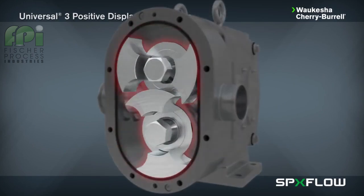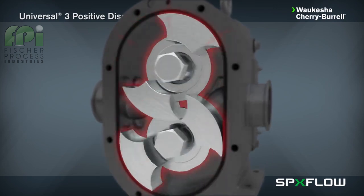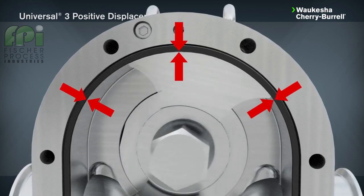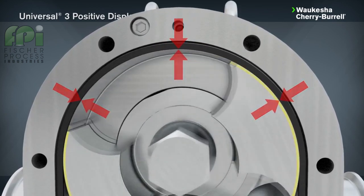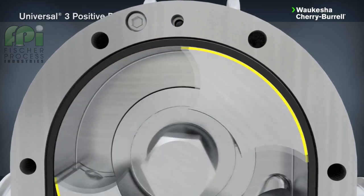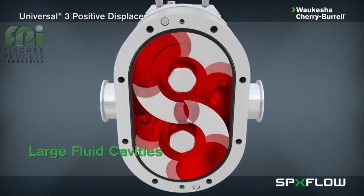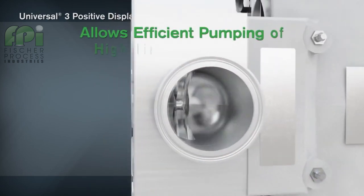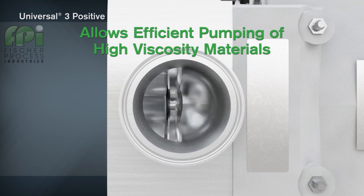The Universal 3 contains two rotors made of non-galling Waukesha 88 alloy, which can be run with tight clearances to the 316L stainless steel pump body. The close clearances combined with the rotor geometry provides a long sealing path between the pump inlet and outlet, producing low-slip, high-efficiency flow. The large fluid cavities of the rotors, plus the large easy-entry anti-cavitation ports, allow efficient pumping of high-viscosity fluids, slurries, or even fluids with large chunks and particulates.